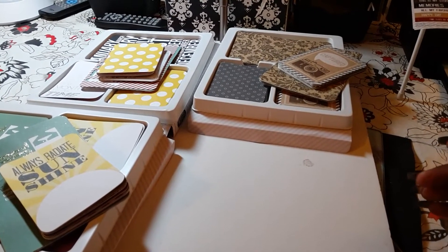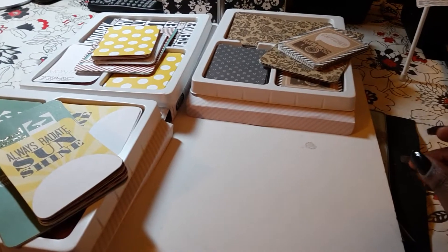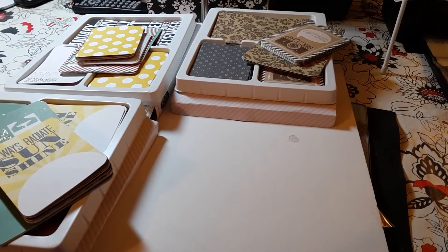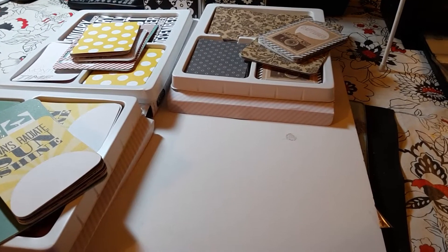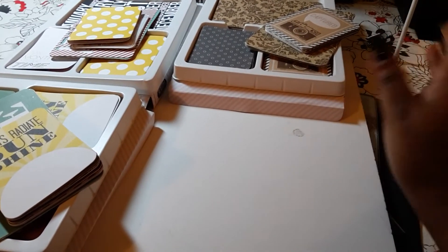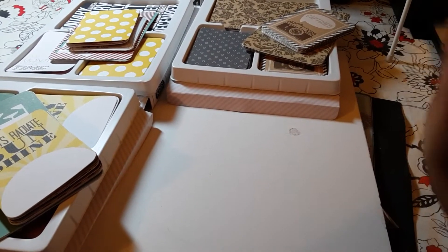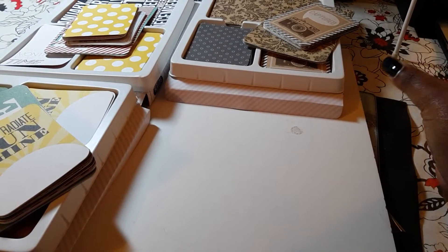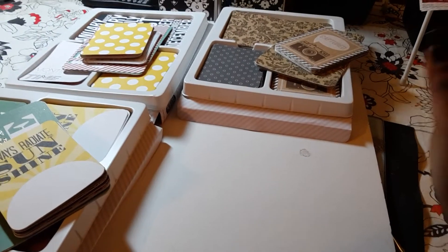Hey peeps, so I wanted to share with you a couple of things that I got from Joanns.com. I know I'm late to the game when it comes to craft stuff, especially things that have to do with pocket page scrapbooking and project life.